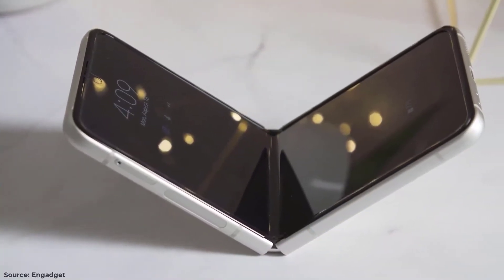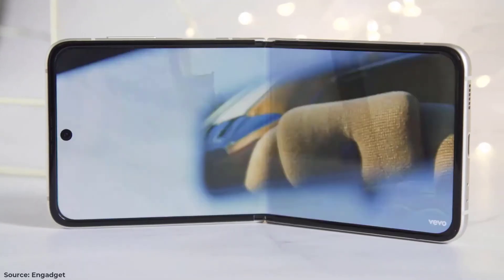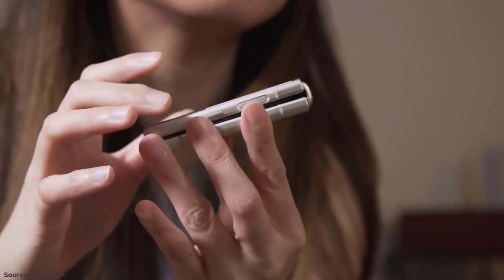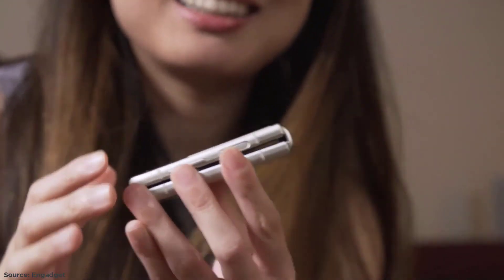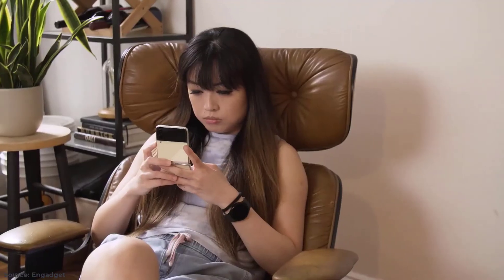The internal screen is still more likely to break than others, if for no reason other than you'll invariably end up pushing into some part of it to close the device. I've yet to damage the Flip 3 screen and I've been careful not to push my thumb into the middle of the panel to close the phone, but I have been shutting it with some force.